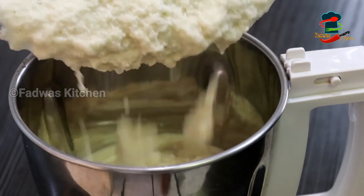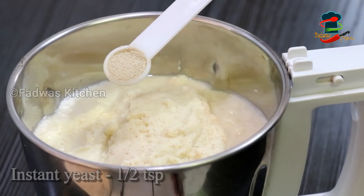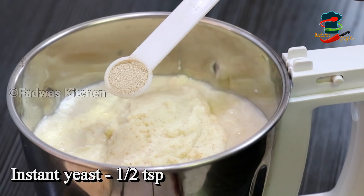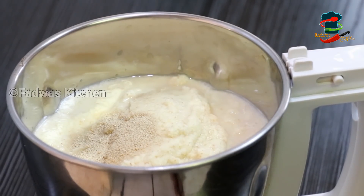Then let's mix it in a little bit. Free the yeast in the jar. Take the yeast in a small bag.